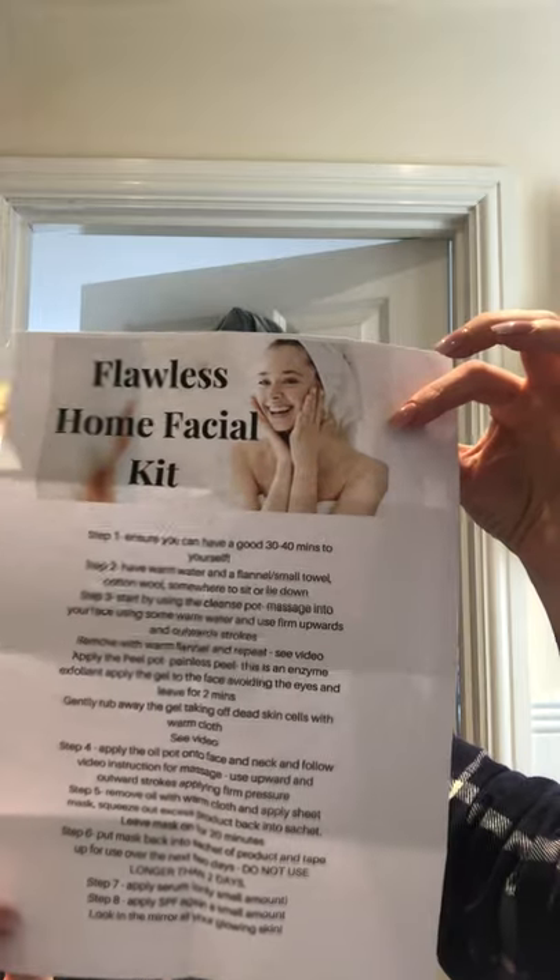Okay, so this is the video for the facial at home kits. I look a complete state — it's been a stressful week and I've got no makeup on. So this is for if you've purchased the facial at home kit; you'll have these instructions as well, and we'll literally be going through it in maybe a little bit more detail for you.